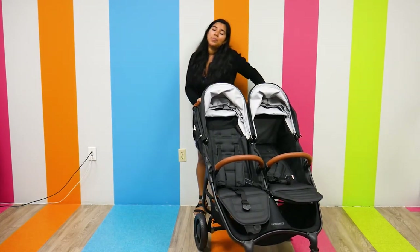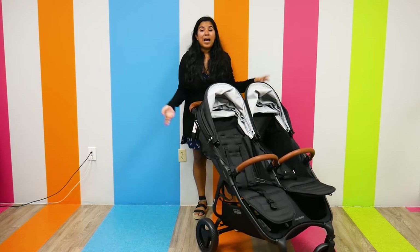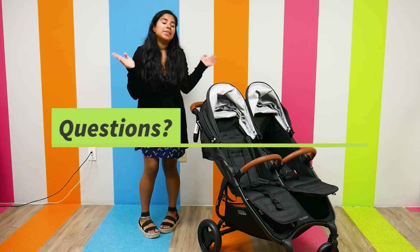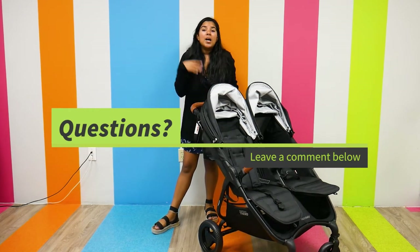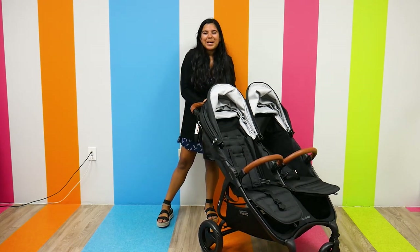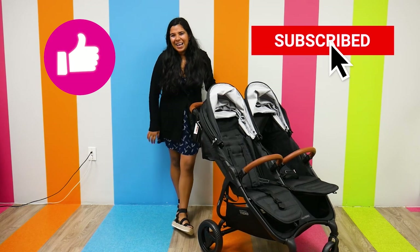As far as price goes, the Valco Baby Snap Duo Trend retails for $699.95 and can be found right here at Pish Posh Baby. If you have any questions or comments about anything we just talked about, please let me know in the comment section below and I will answer them as soon as possible. Please like and subscribe for new videos, and have an amazing day.